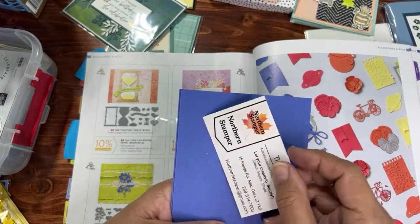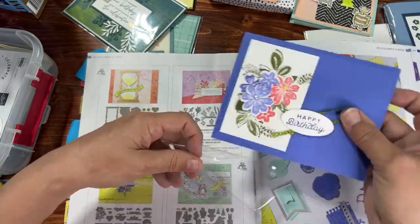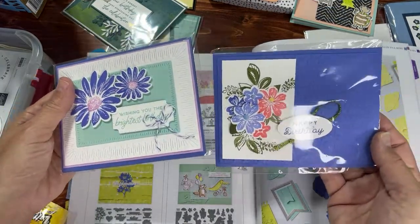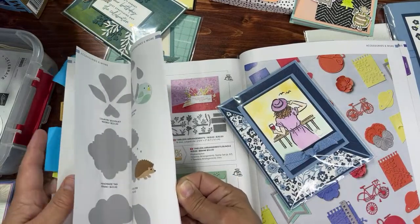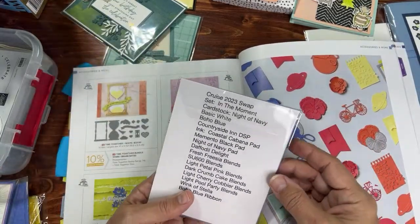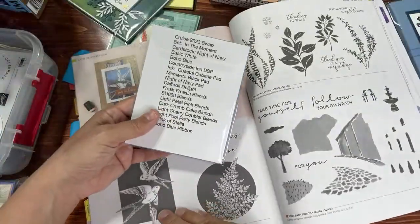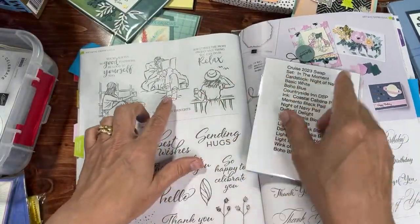We almost skipped this one — it's a returning stamp set still in the catalog called In the Moment, page 96. I really like when demonstrators put the name of the product on their swap so you can find it. Let's open this one up — it's from Betty Weisbrick from Minnesota. She included a paper listing all the products she used. The In the Moment stamp set with Night of Navy — I love this fold, it's just gorgeous with the triangle angle and this flap.